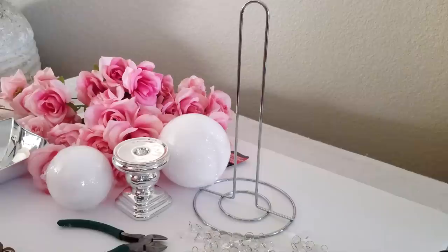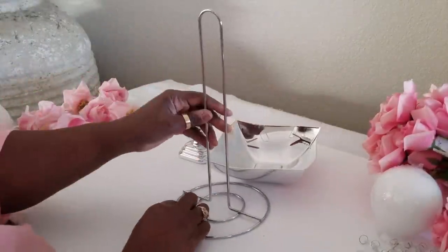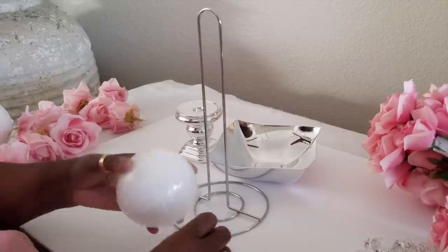We purchased everything from the Dollar Tree except the chandelier beads. We purchased those at Hobby Lobby when they had their 50% off promotional week, and we got two packs — I believe there are 12 in a pack.